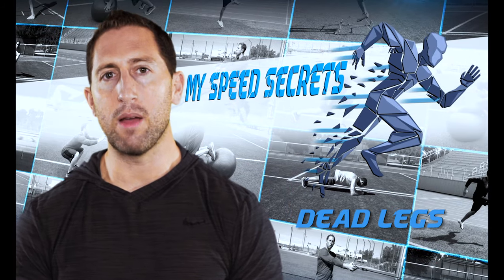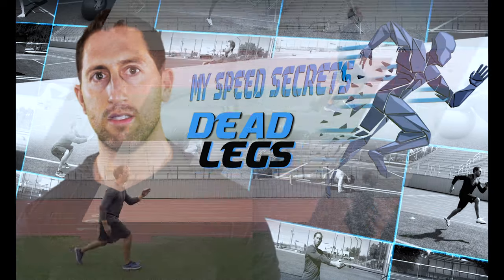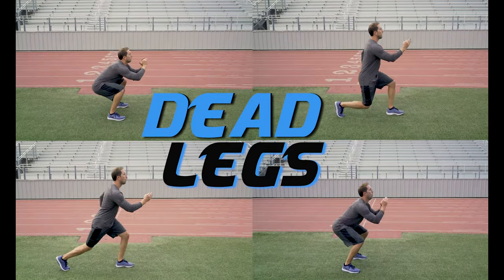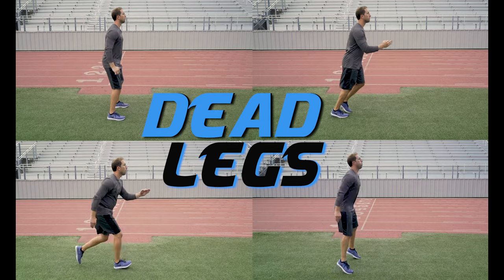I'm Dan Sheldon and in this next video I'm going to teach you my favorite metabolic strength workout I like to call dead legs. Dead legs consist of four exercises done in a circuit: functional squats, lunges, split jumps, and jump squats.